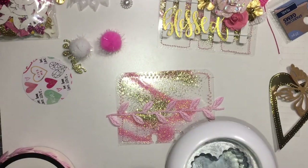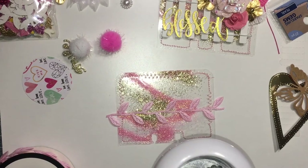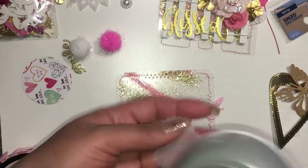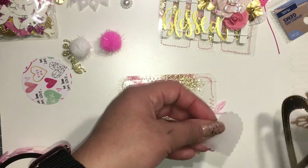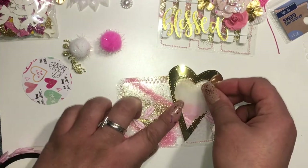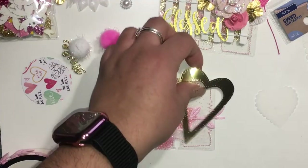Right here I was thinking about whether I wanted to add a little heart. This is the Fiskers Punch and I cut out some vellum hearts. But I wasn't really feeling it — it just wasn't right for this card, so I decided not to use it.